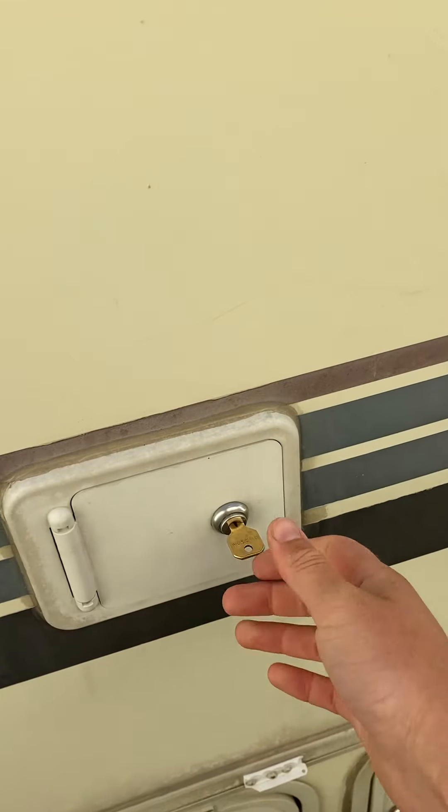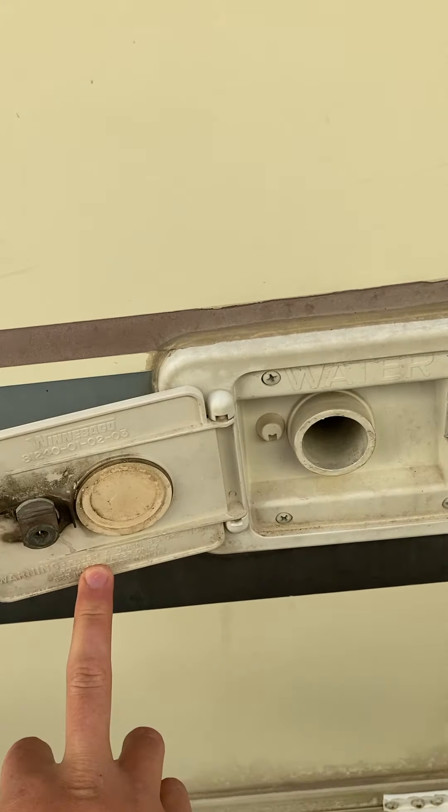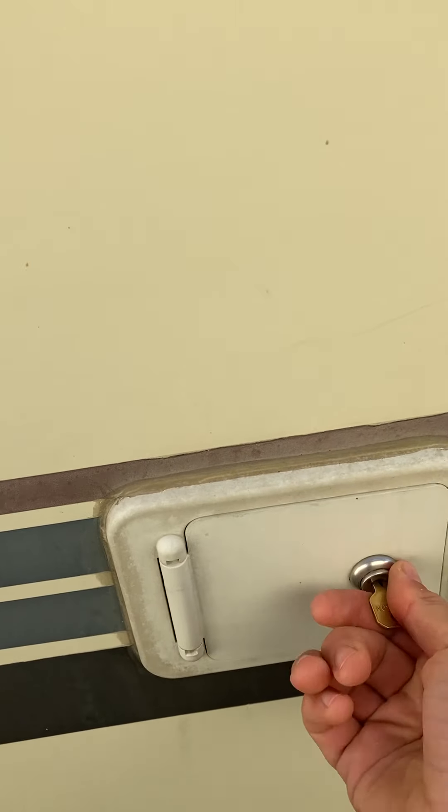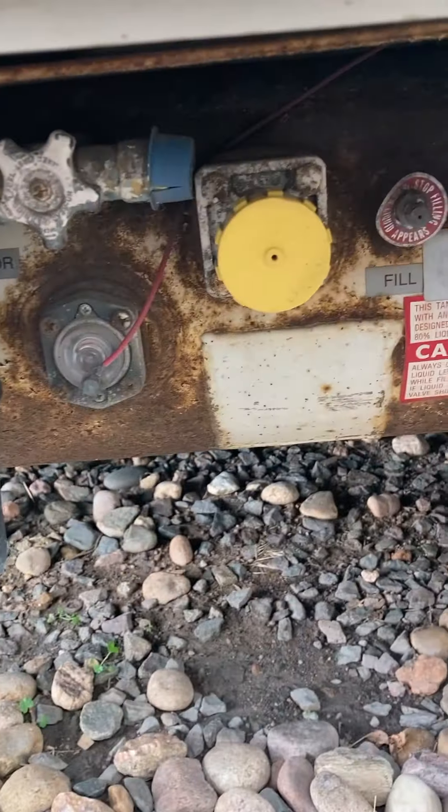It's not buzzing — it's just because the door is open. So here's the outside. This key — here's how you fill your water: just put a hose in. This is the propane.